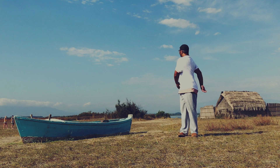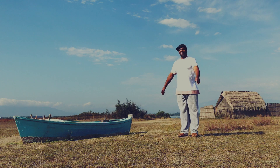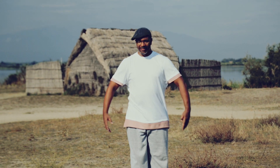Continue comme ça. 1, 2, 3, 4, 5, 6, 7, 8. Maintenant, diminue progressivement le mouvement de ton buste pour t'arrêter. Lève les bras horizontalement et twiste ton buste vers la droite sur 4 temps.